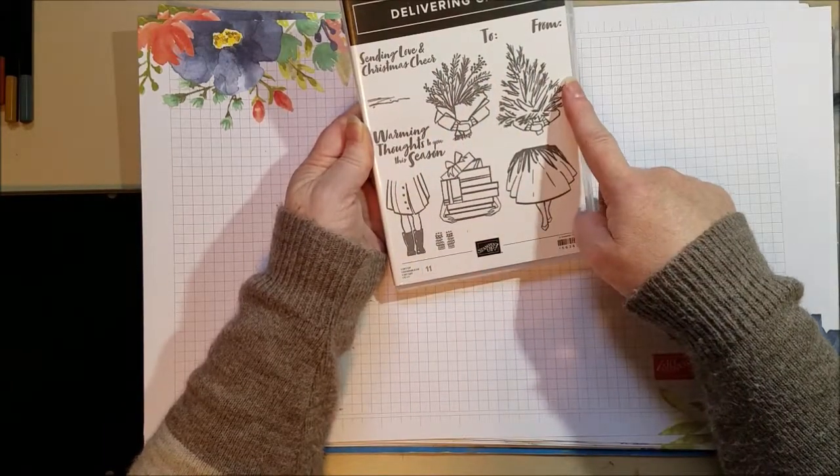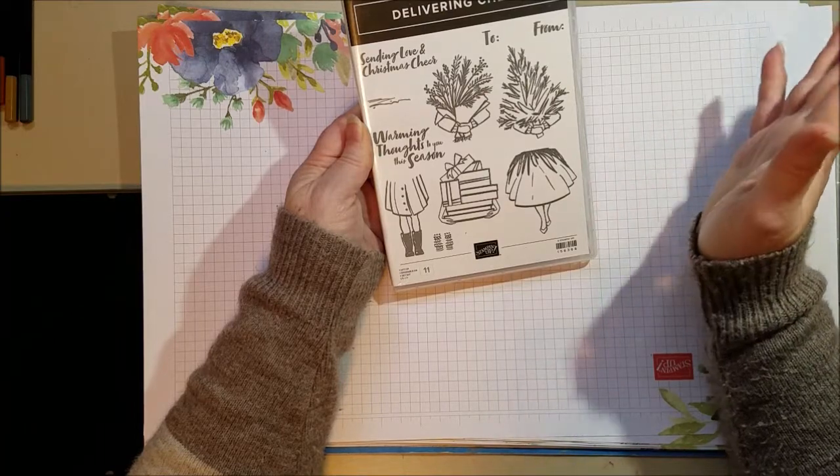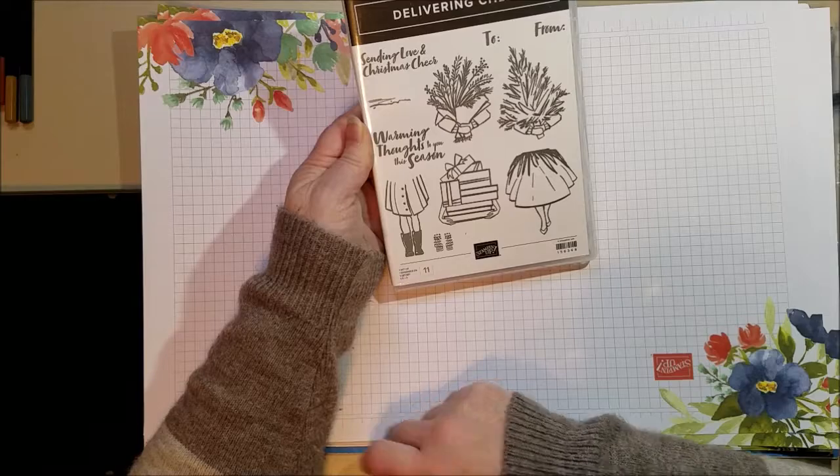Now there isn't a happy birthday in the set, but that's okay because you've got birthday stamps. You've got a happy birthday somewhere, so you can mix and match this with some of your other sentiments, and it's just really sweet.